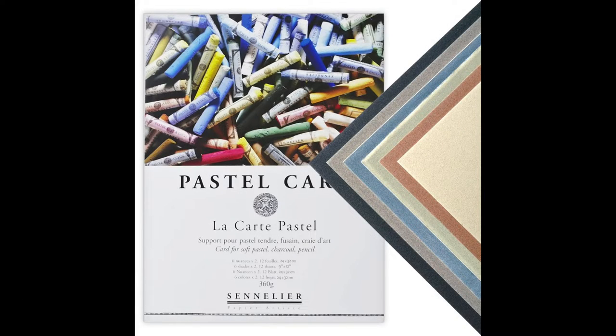The pastel surface we'll be using today is LeCarte Pastel Card. I love the surface. It is very textured and for this painting I will be using a dark blue. I like to buy it in pads that have different color selections and I'll also have a clickable link in the description of this video for this product.